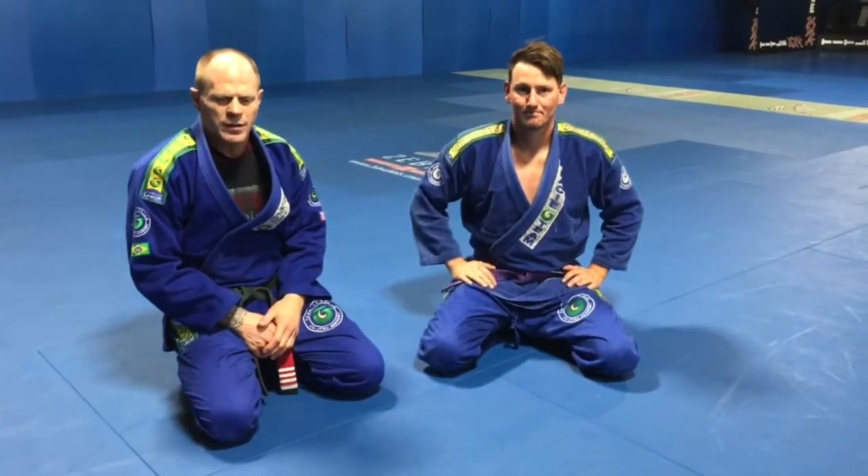Hey guys, Gary Gray here, Charles Grayson Academy, Reno. I've got Robert with me here again, kind of finishing up our leg lock series that we did for three weeks.